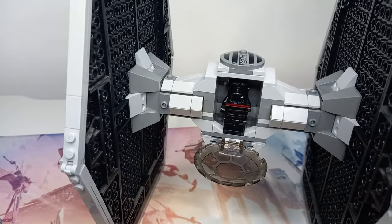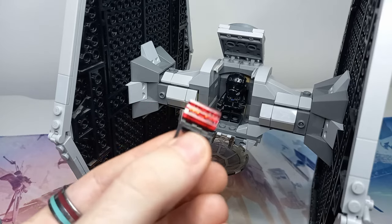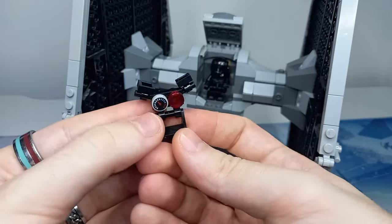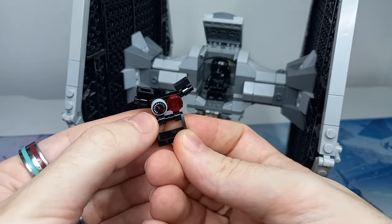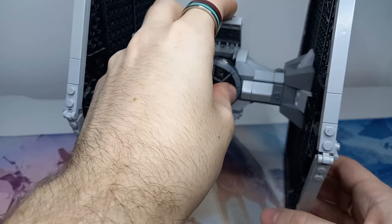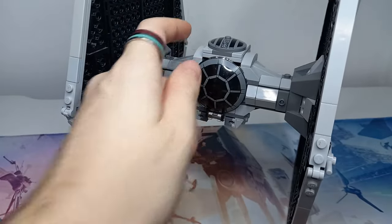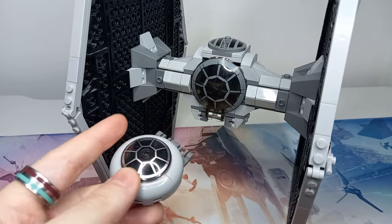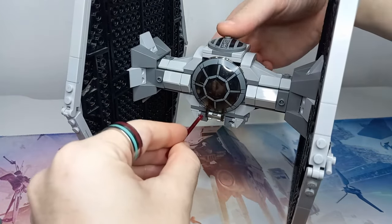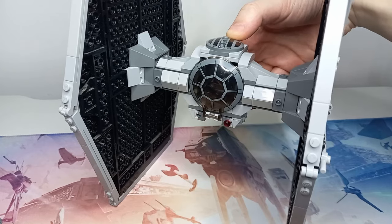I've got some of the newer flick-fire missiles with slopes on the side - a similar technique to the one used in the 8080 playset - and these just clip on each side, completely optional if you're not a fan of flick-fire missiles. Looking back at the cockpit, I've replaced the simple trans 1x2 red grill interior panel with a whole system designed to resemble the same targeting computer and controls we see in the Squadrons game, which looks a lot more realistic to what we see in the movies. That slots in, and now we can close it all up with the newly designed TIE.